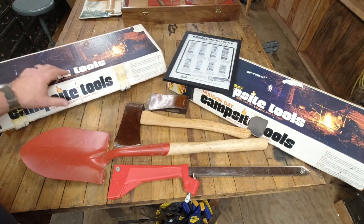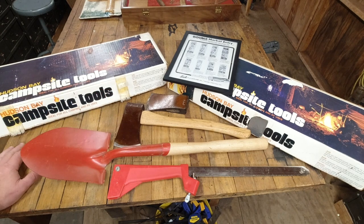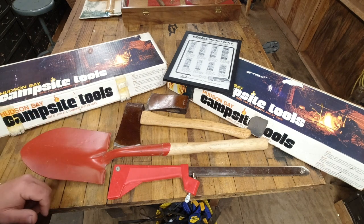This is a pretty neat little kit. There are a couple of other companies that offered similar kits at the time, so it's no surprise that Norland would try to tap into that market as well, being that their whole market revolves around hunters, campers, and backpackers.